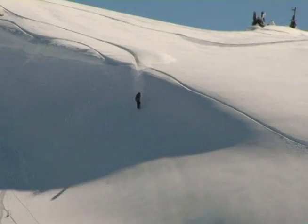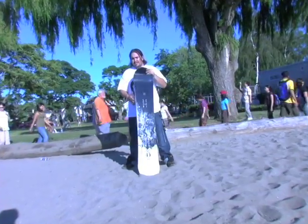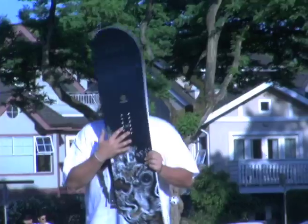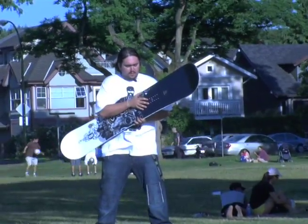The Diamond Series is fully equipped with a triax fiberglass topsheet, aspenwood core, P-TEX sidewall, and a centered 4,000 base. The shotgun inserts allow you to have a range of stances from 18 to 24 inches.